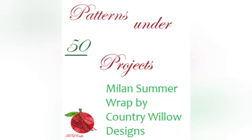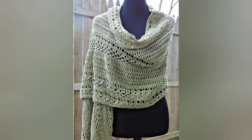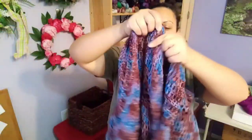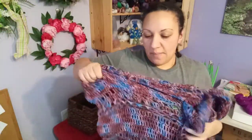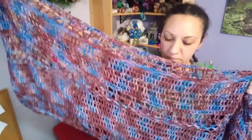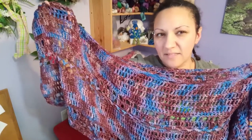Hey everybody, this is Alicia from Apple Crafts and this is another episode of Patterns Under 50 Projects. Today's pattern is a crochet pattern called the Milan Summer Wrap by Country Willow Designs. This pattern came out in May of 2017 and the suggested yarn is Premier Yarns Cotton Fair Solids, classified as a sport weight.